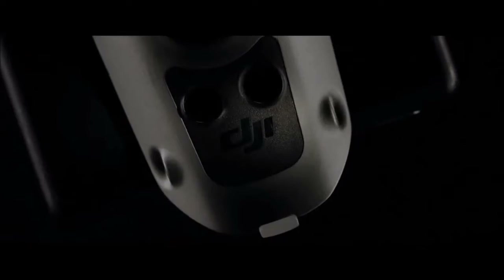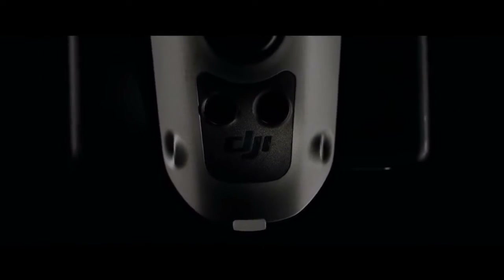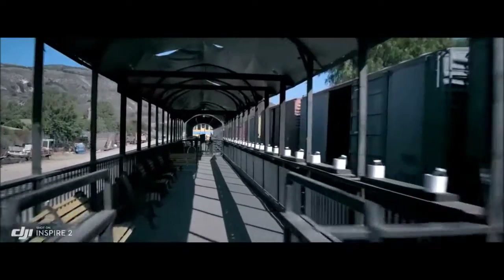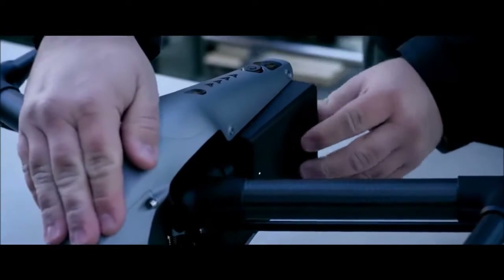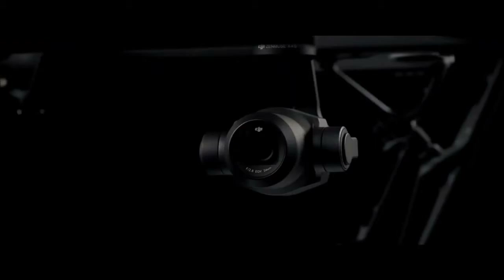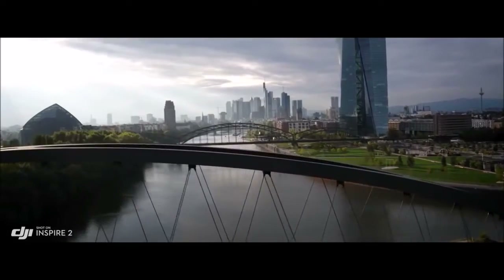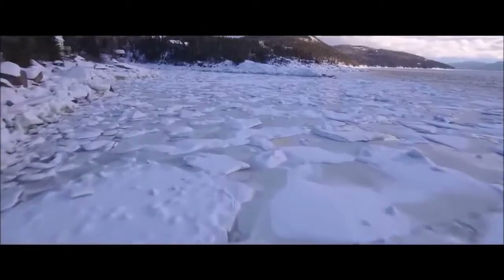It also adds an infrared sensing system placed on top of the Inspire, extending obstacle avoidance to obstructions overhead. The new dual battery design increases flight time, hitting a maximum of 27 minutes when using the X4S camera, and also provides battery redundancy. Self-heating systems mean the Inspire 2 can be flown in extreme cold.